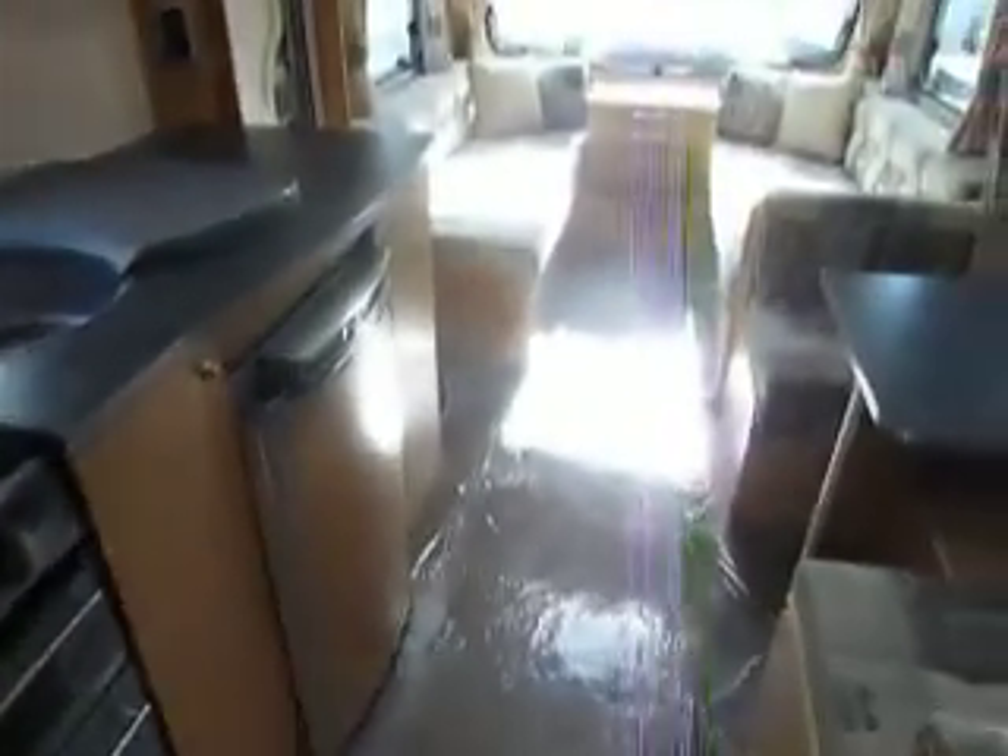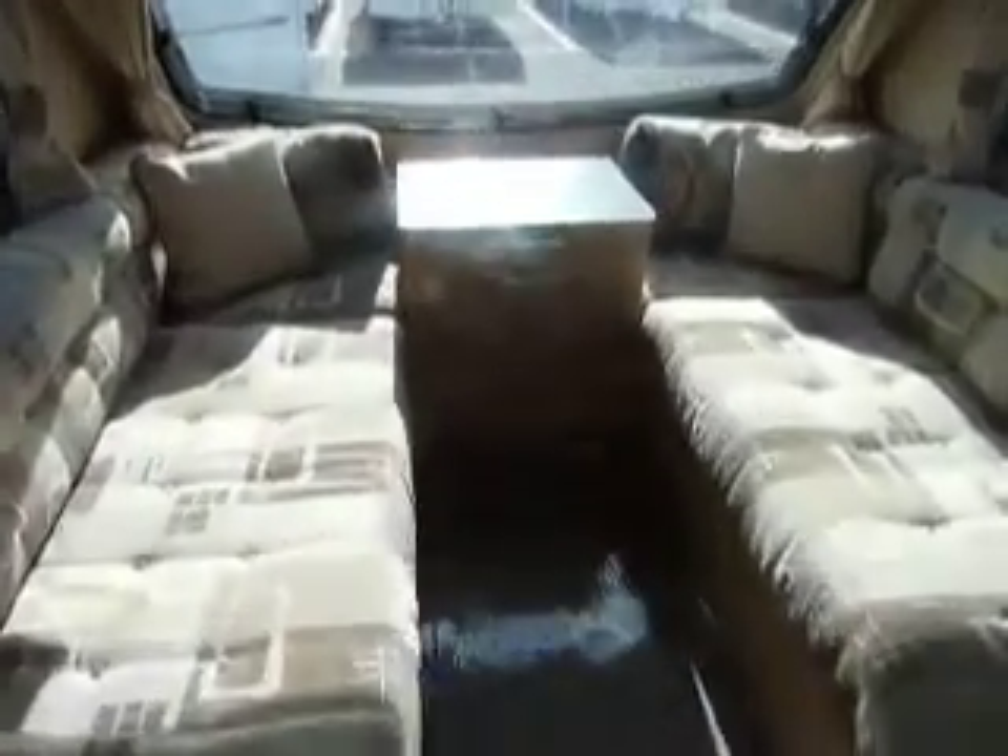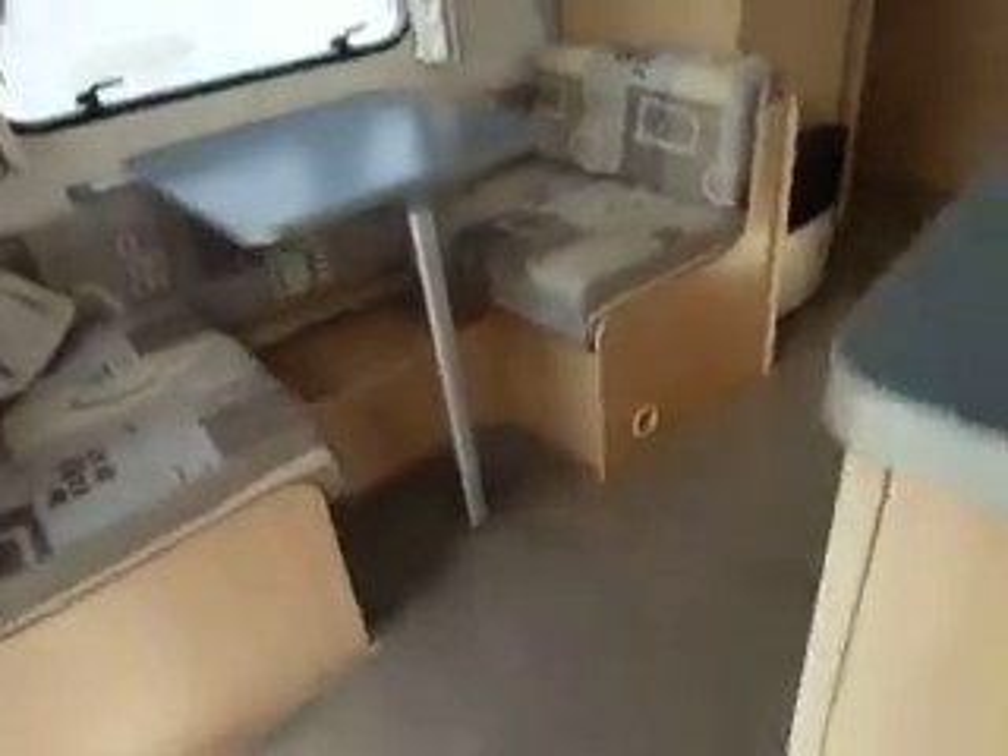Onto the bathroom, you've got a wet room style bathroom here which maximizes your living area. Shower in the corner there and then your toilet cassette there too. As you can see, plenty of space in here for a family — six berths giving you lots and lots of room for children and guests.